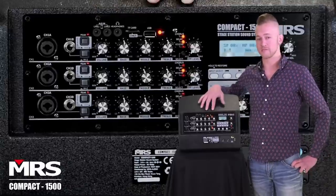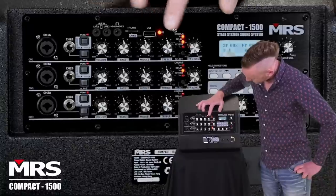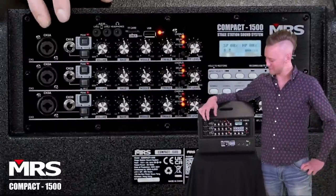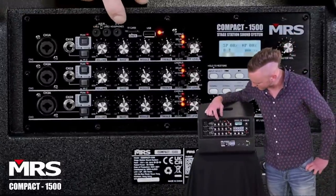This thing has a great effects processor built into it. It's 24 bit, 96 kilohertz, and there's an effect send for each channel. You can stream music via Bluetooth or you can also use a wire. There's two aux inputs and also a headphone jack.